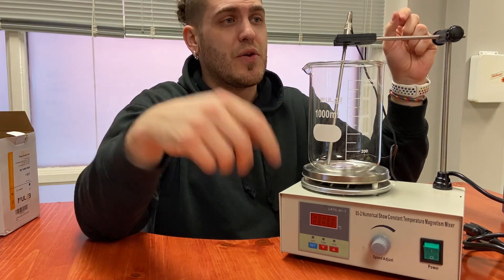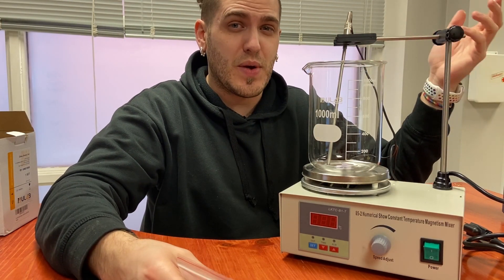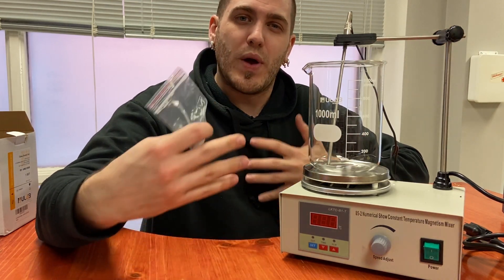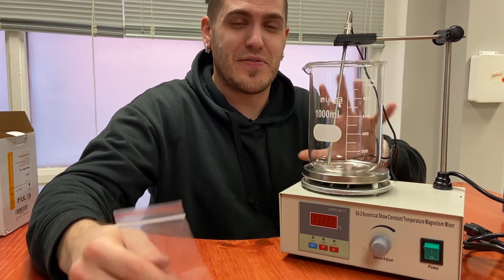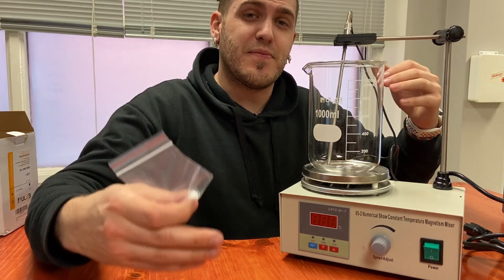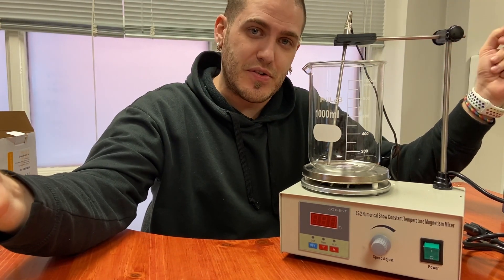We're going to be going with the Earth Gold series, which are cyanide-free. If you're at all familiar with plating, you're probably aware that cyanide is definitely the way it has been done and continues to be — cyanide and gold just work well together. The stuff that we're getting is cyanide-free, so it should be relatively safe. We're going to do everything properly and make sure everything's ventilated so that we're not gassing ourselves out of our studio.